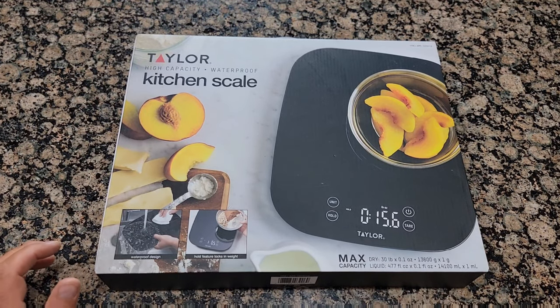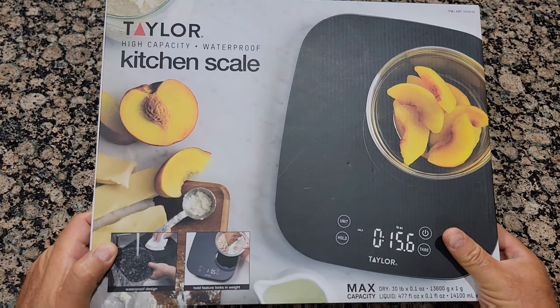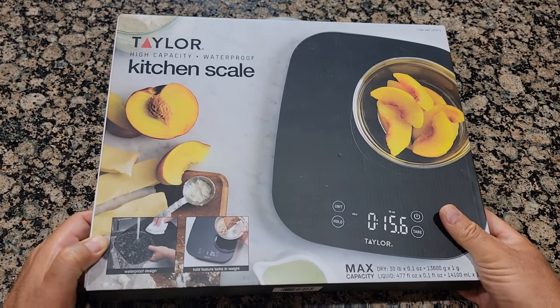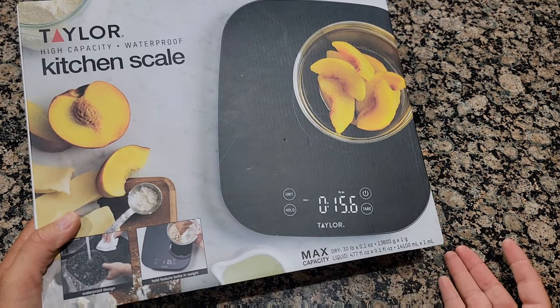Hello everyone and welcome to my channel. Today I'll review and unbox the Taylor kitchen scale from Costco. I got it just a few days ago — it was on sale, I think it was clearance for $10 only.